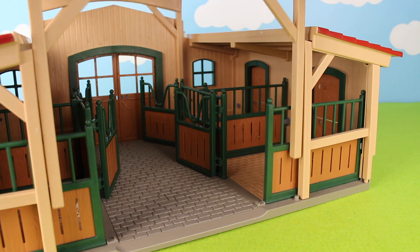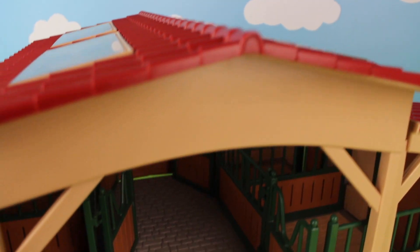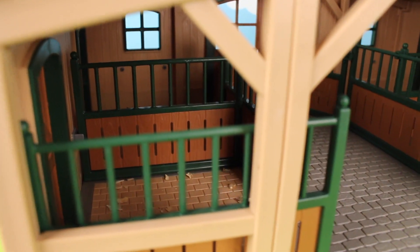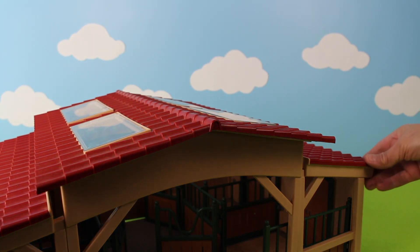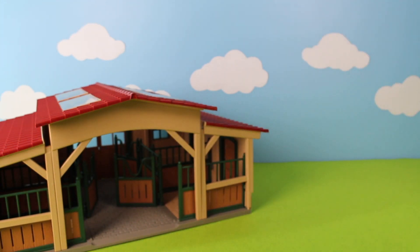Hi guys, today we're going to make a miniature farm diorama. Here is a house for the horses, or a stable. This stable has four stalls. Here is the door. Now let's build a farm diorama — there is the horse stable.